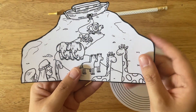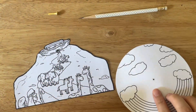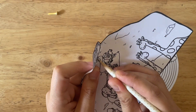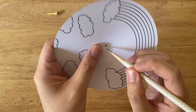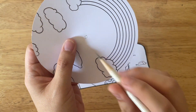Now I'm gonna grab my pointy object, and here where it's marked with a circle with an X mark, I'm just gonna poke a hole in that area. Then I'm gonna grab the circle template and poke a hole in the center. This is where we're gonna insert our single hole fastener.